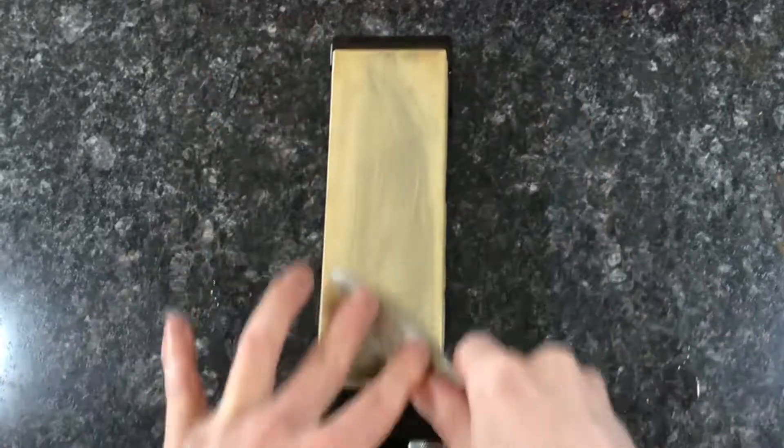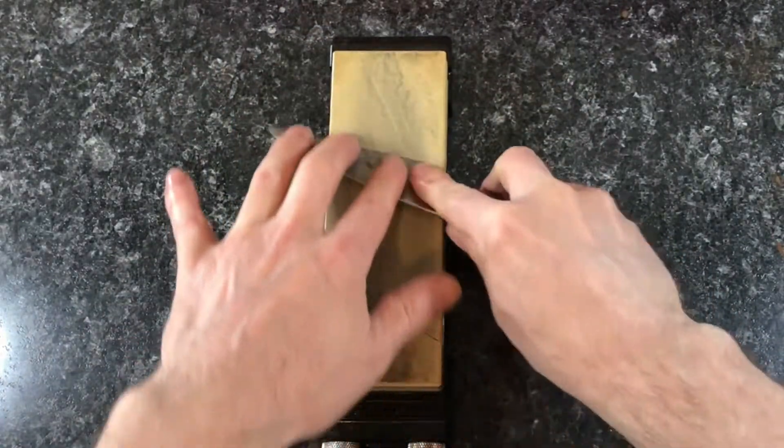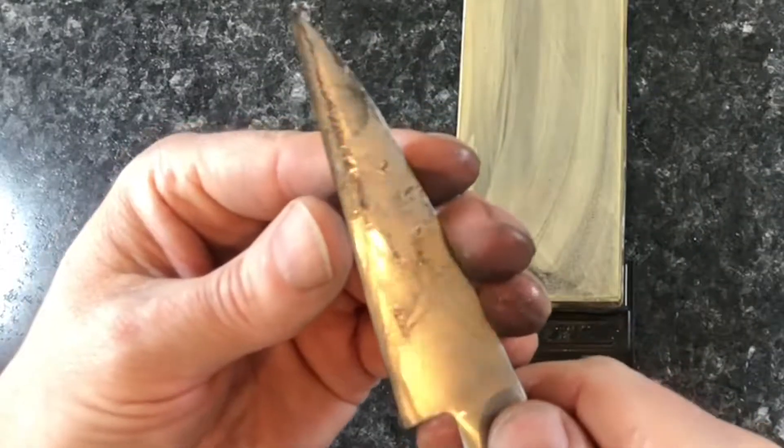The stones have to be flat with no bumps or ridges to catch on the blade. To flatten the stone I rub the stone on wet dry sandpaper on top of a perfectly flat surface like heavy glass. A sharp paring knife makes everything easier and a little safer.